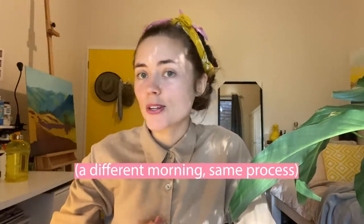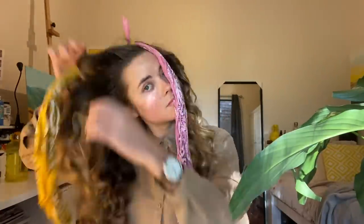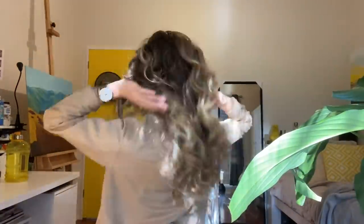Okay guys, it's now the next morning and I'm going to show you what my hair looks like when I take it out. Yeah, that's the effect, guys! I hope you enjoyed this video. Please give me a thumbs up if you want to see more hair tutorials because I'm really into that at the moment. Subscribe to my channel for more natural beauty, lifestyle, art, and music content. Bye!